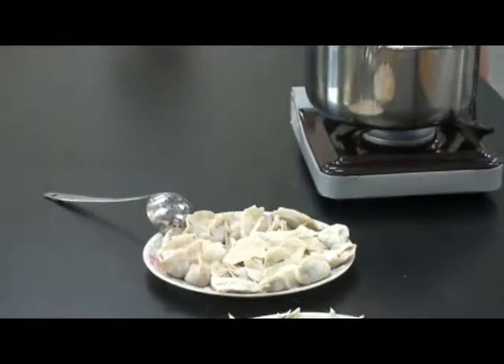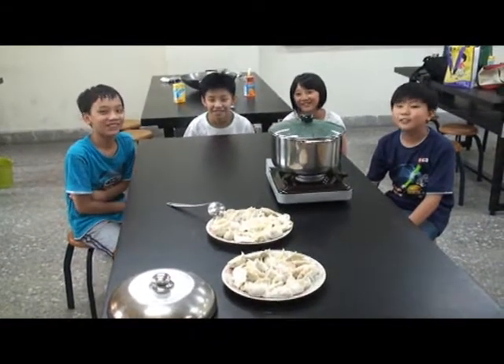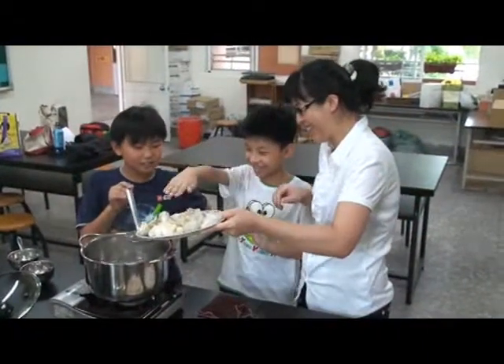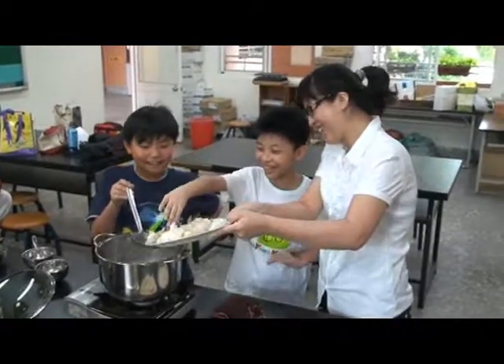Behold, this is our dumpling. Aren't they beautiful? We're putting something into the boiled water. Ouch, it's so hot.